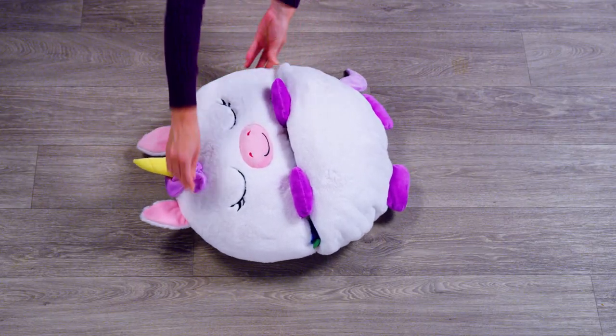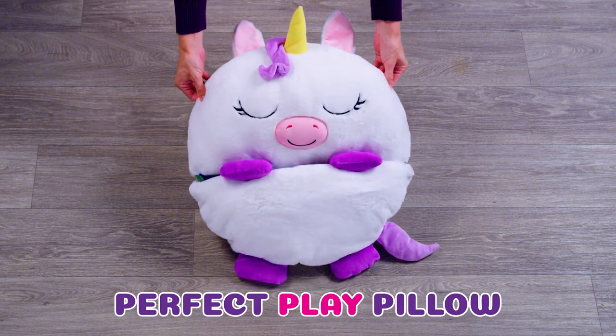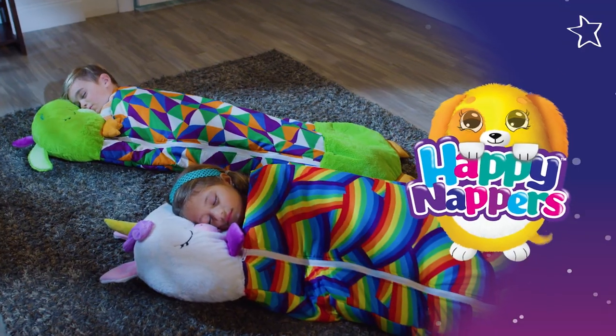Now your Happy Napper Sleep Sack is the perfect play pillow. You can be a Happy Napper too!